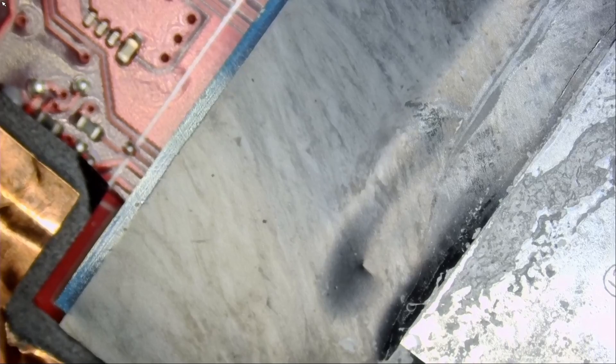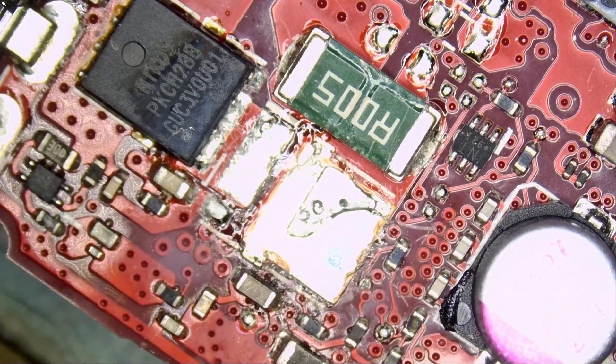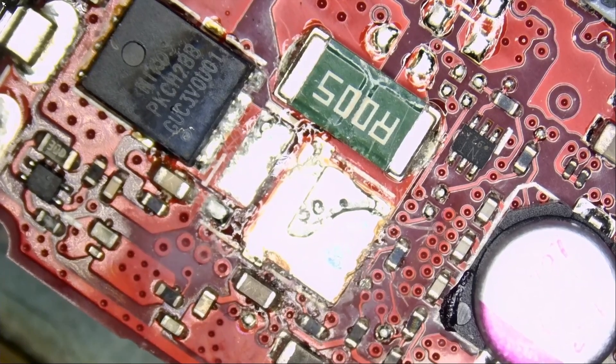I see it — it's shining like a mirror, right there. Before we go over the board, let me read what the customer wrote. I always enjoy the description from customers. It says: 'Playing game and laptop shut down and dead.' That's it. No mention about any prior repair attempt, and no mention about this MOSFET that we have in the bag. Who de-soldered that MOSFET? Did it de-solder itself?